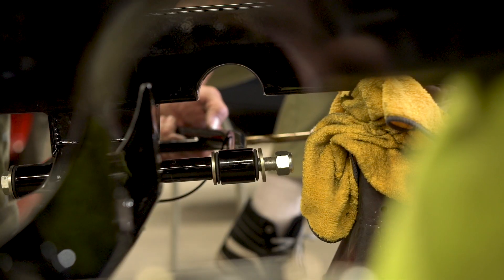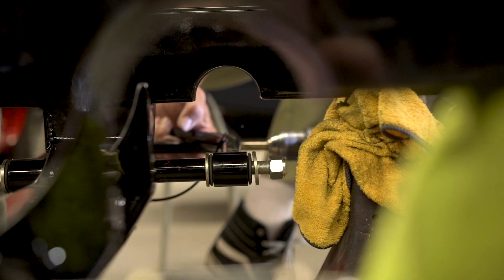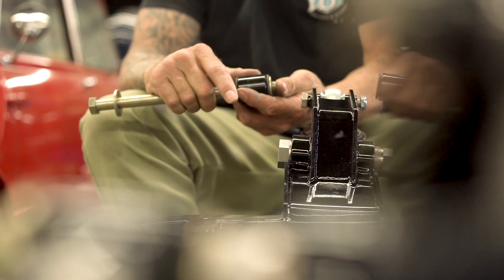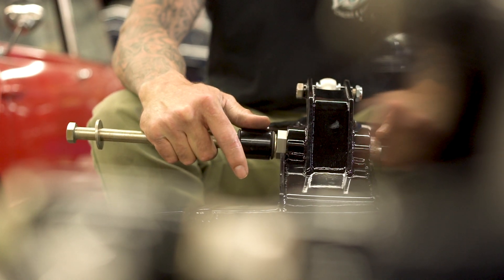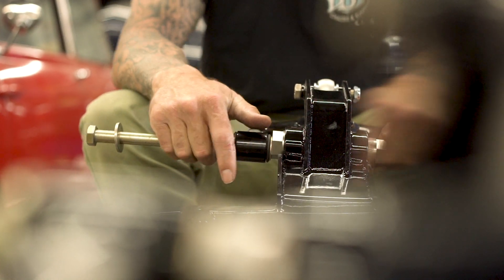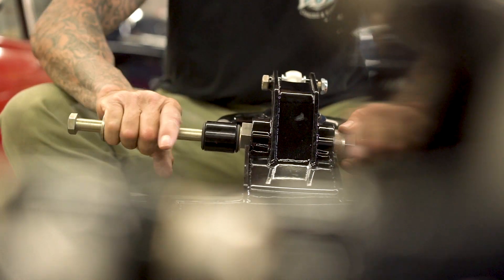I'll set all my camber, caster, suspension, and pinion angles the way I think they should be. I have scales too, so I'll make sure the weight is equally distributed. I've already weighed it once and it was almost dead nuts — pretty much perfect with the batteries in the car. That's important when you're setting up all your geometries.